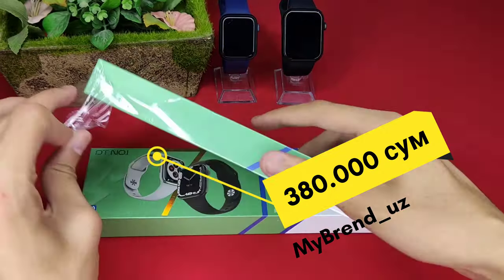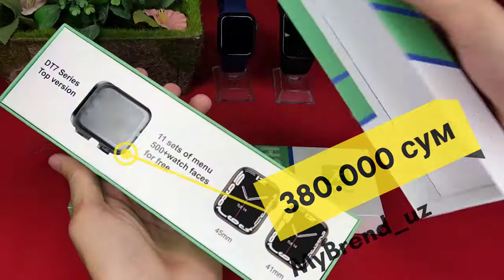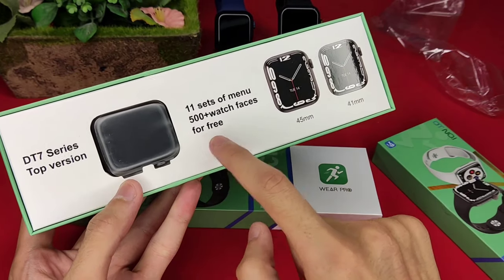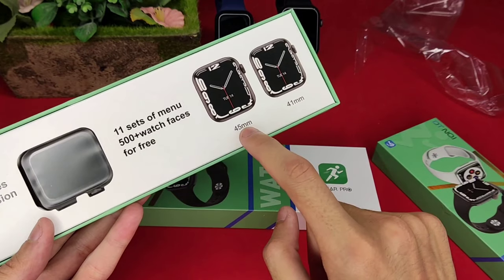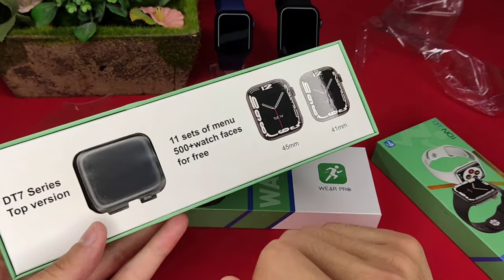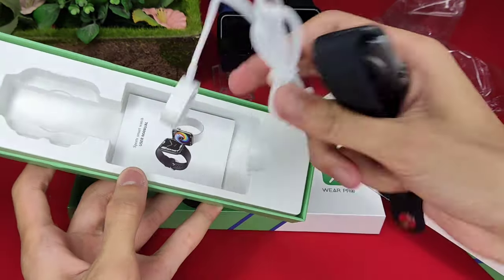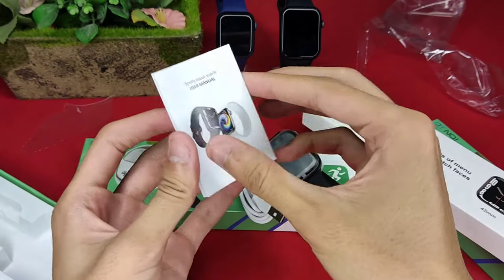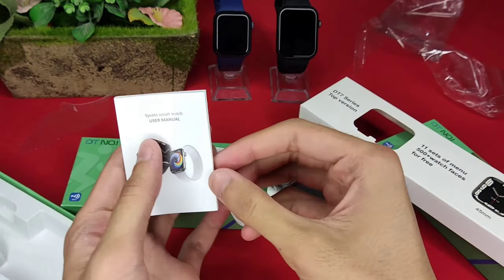I will open it. The menu has 10-bit and 5-bit face options. The display is 8-bit. The display size is 45mm. In the box, there are instructions in Chinese, English, Russian.